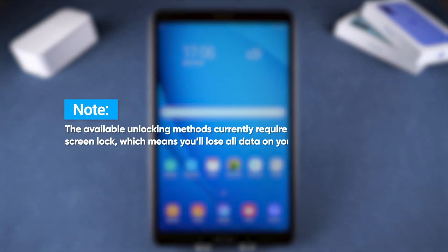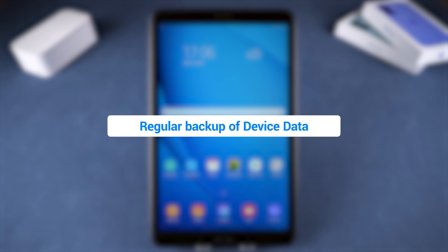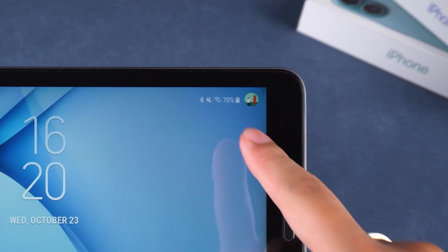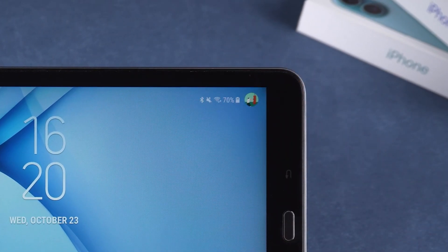The available unlocking methods currently require a reset to remove the screen lock, which means you'll lose all data on your tablet. Hopefully, you have a habit of regularly backing up your data. Also, make sure your tablet is charged to at least 60% before we start. Now, let's begin.